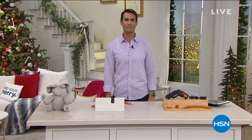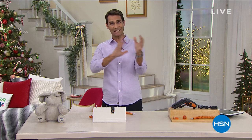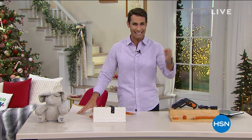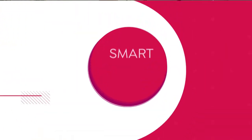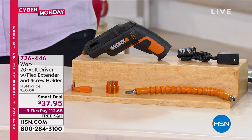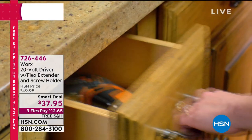Hi there, welcome into HSN. My name is Ty Mayberry. I'll be hosting this hour and the next hour with my friend and co-host, Guy Yovan. It is Cyber Monday, which means a lot of online digital deals, but we are extending that to the live show. Today is the last day that you can get free shipping on everything — that ends at midnight. What I have right here is for whether you are that great expert handyman or maybe you're like me and you don't know your way around power tools. This is what you need — this is from WORX.